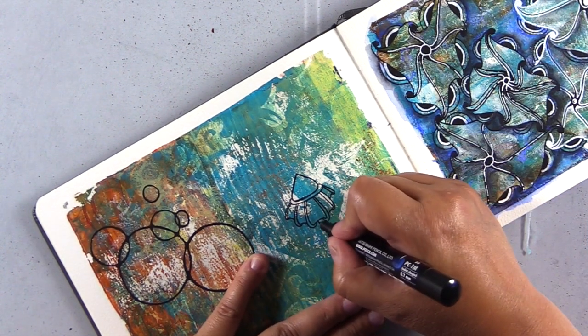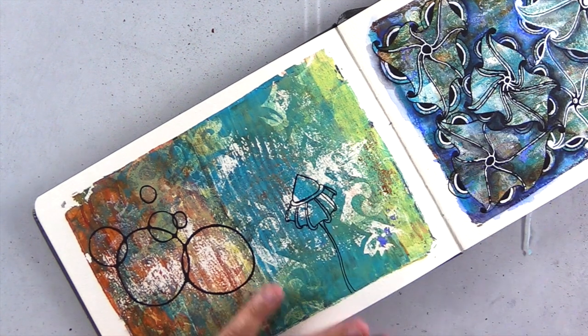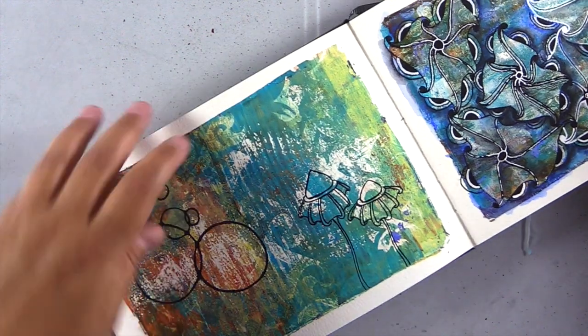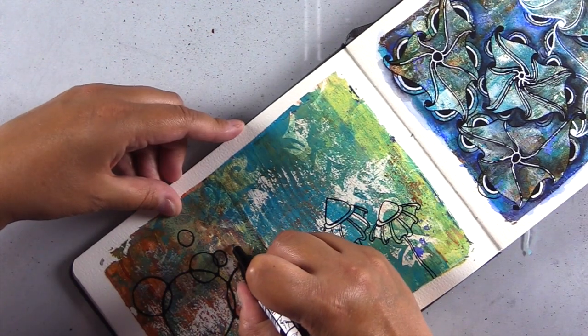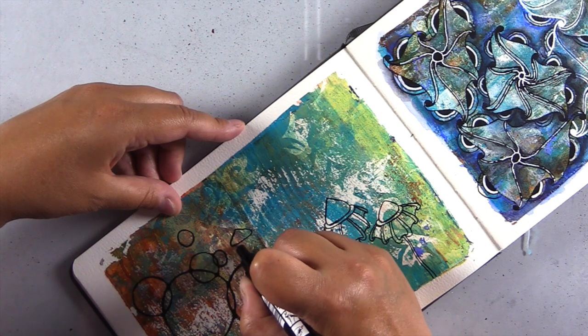We'll call it a flower — it's definitely an organic Zentangle pattern — and then I'll just add a stem. I'll repeat this again, but if this video is going too fast, go ahead and change the settings in YouTube to slow the video down or speed it up as necessary to meet your needs.